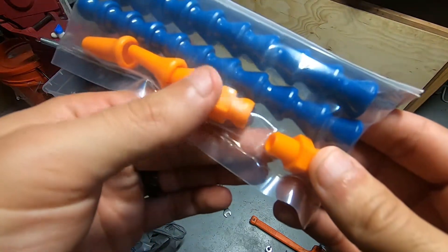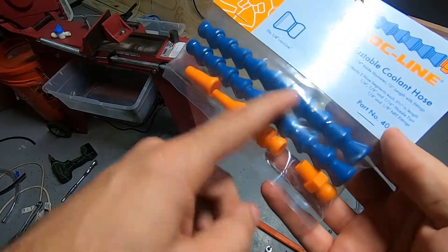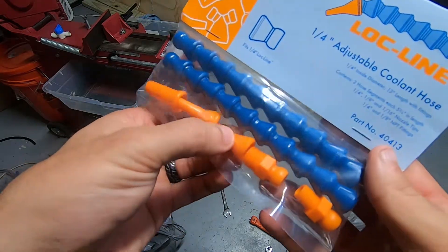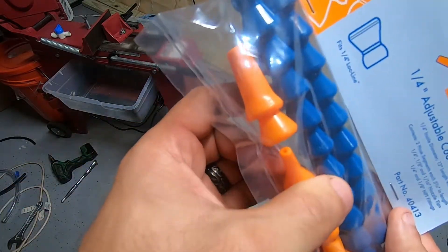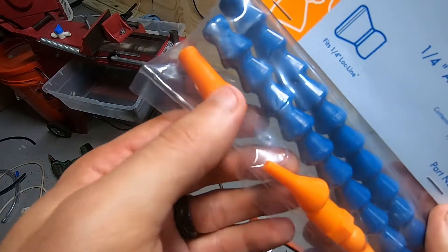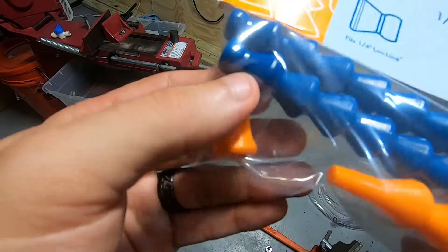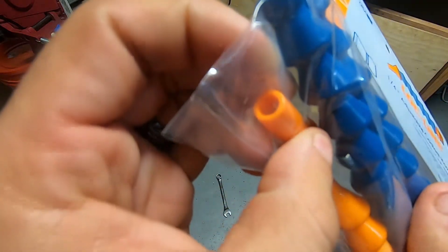I don't know which one we're going to use yet, but it comes with enough to do two different ones. You've got three different nozzles here — a super fine pinhole nozzle, a medium one which is most likely what we're going to use — this little cone here — and then this kind of monstrous one.